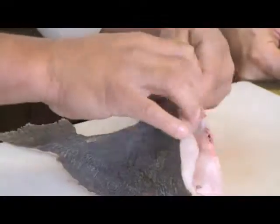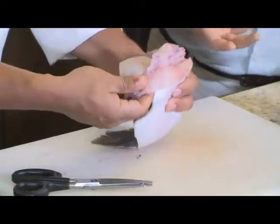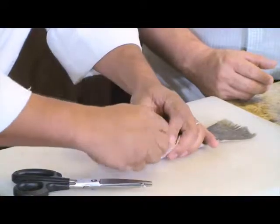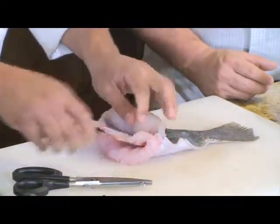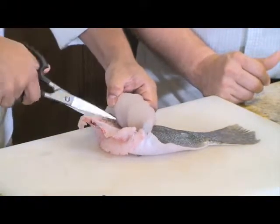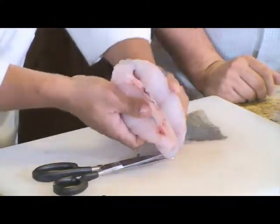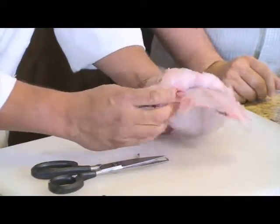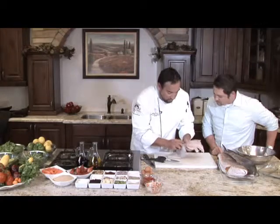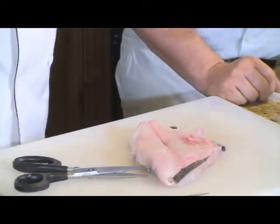We're just going to peel it back — little by little. You've got to be careful not to tear the meat. You don't want to tear the skin either. Peel it back a little on each side and as you go, snip a little more. This requires a lot of precision and some patience, but it's totally worth it when you get it done right. These things will almost break off just like that. We're almost down to the tail — just snip it off. There are your bones. I'll save all of that to make a fish stock.